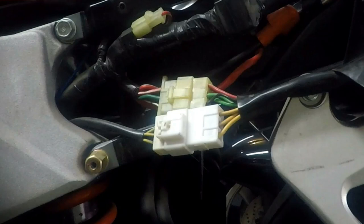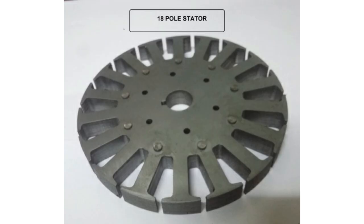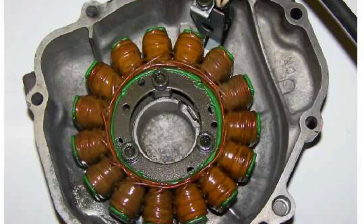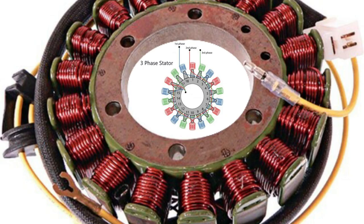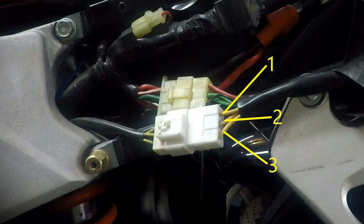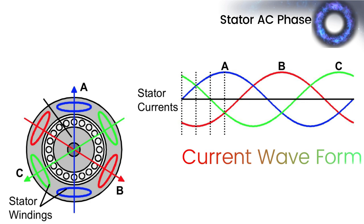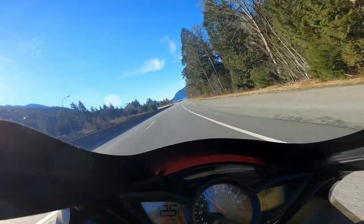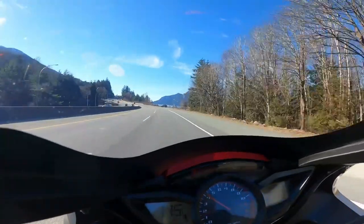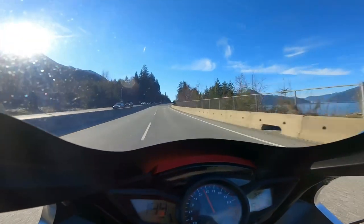Most modern Japanese and European motorcycles will have three wires coming out of the stator that lead to the voltage regulator rectifier. Each one of these wires is connected to a series of copper coils wound around an insulated pole or series of poles that generate electricity when a magnet is passed over them. There are multiple coil bundles wired together 180 degrees apart from each other. These series of wires wrapped around insulated poles are also referred to as a phase, so three wires coming out of your stator means there are three separate bundles of coils linked in series and your stator is three phase.